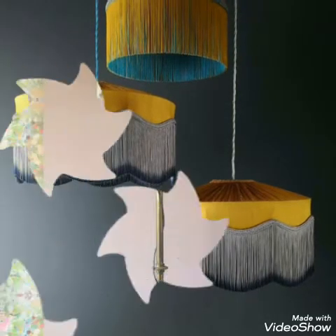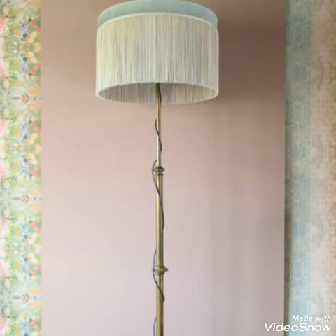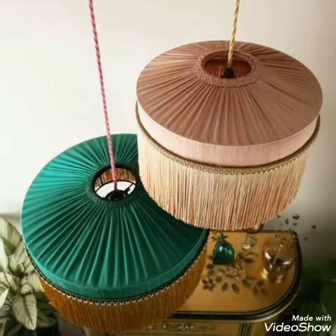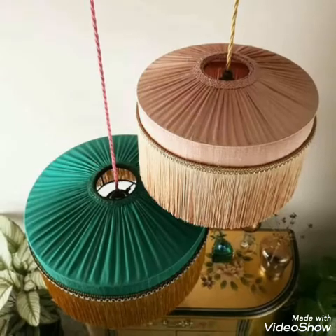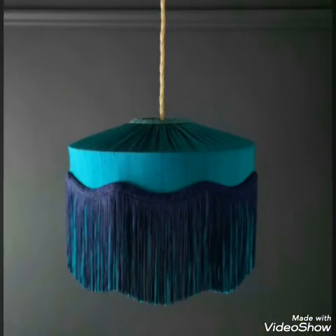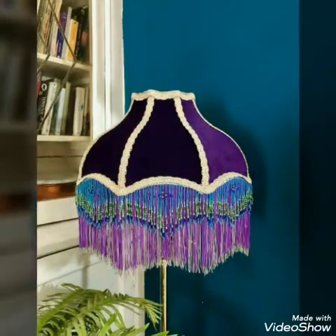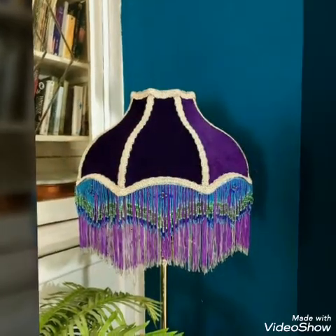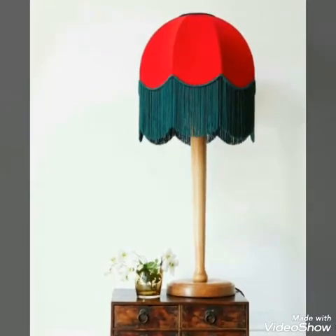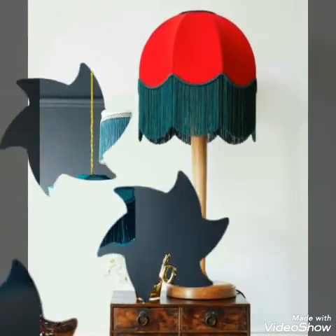You will find huge collections on clothing related to women, handmade products, and home decoration ideas on my channel. All of the collections on my channel will help you in improving your self-sufficient life.